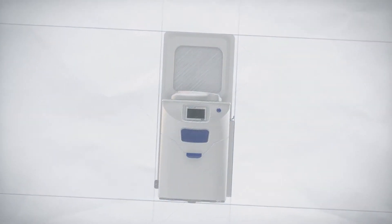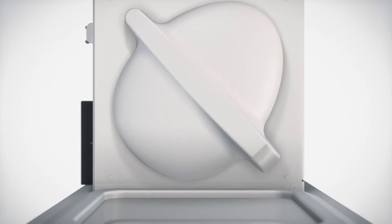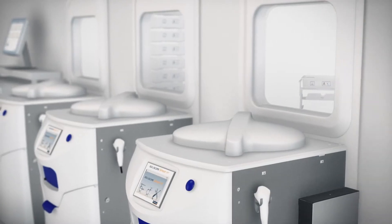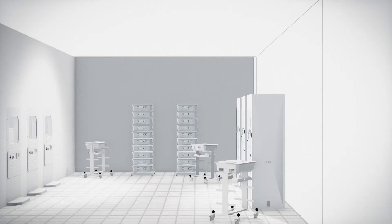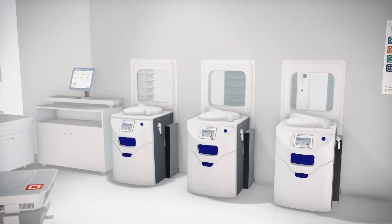For more than 25 years, SoluScope has been working with healthcare professionals to provide secure and safe solutions in endoscope reprocessing. The SoluScope Sprint Pass-Through is a remarkably efficient and reliable endoscope washer disinfector that enables one-way workflow implementation in your department.